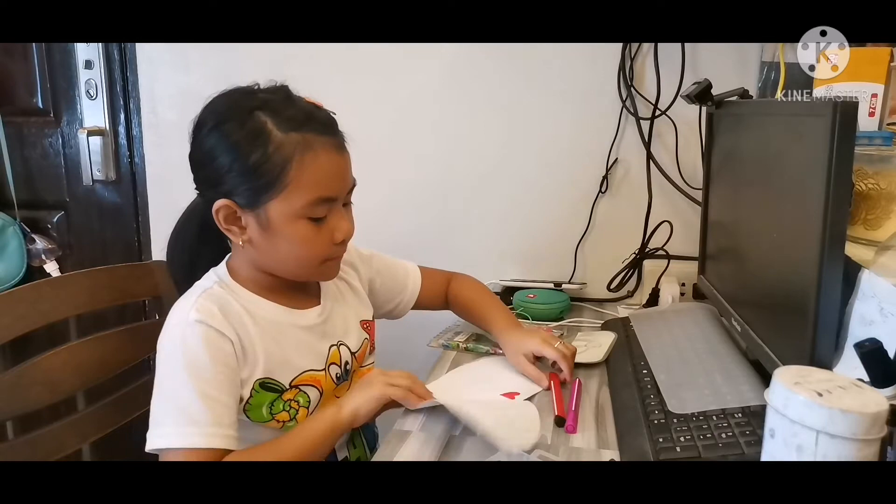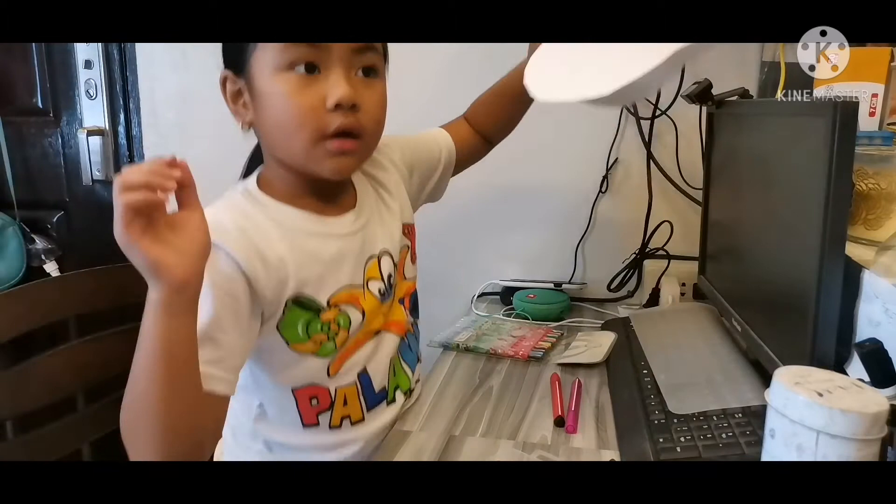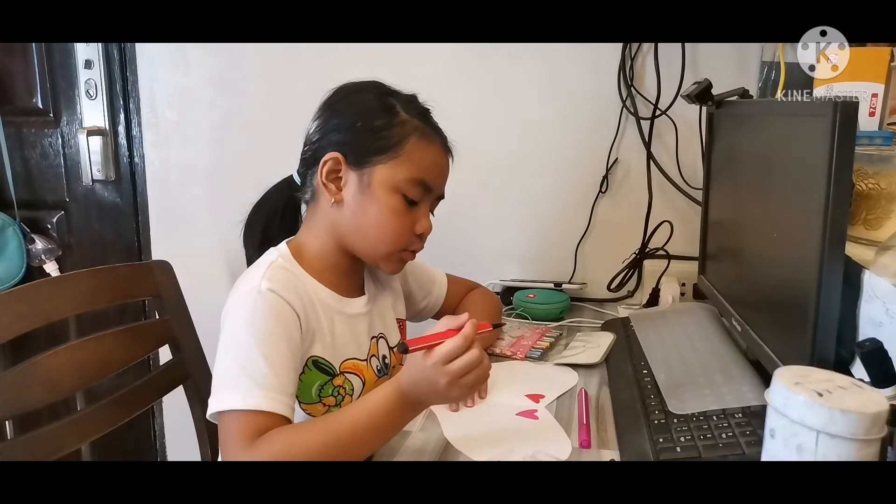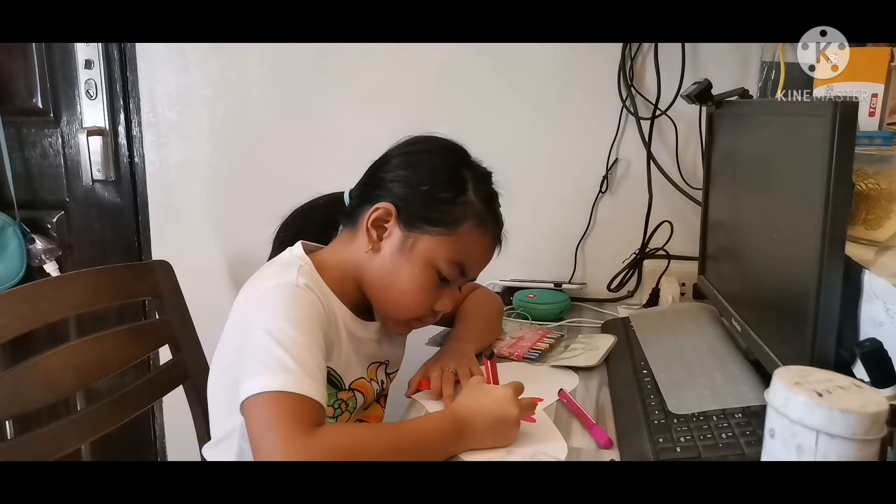I've drawn a little bit so far, from one side to the other. What I've done is red right here, pink right here, and a little bit of pink here too of course — little hearts. Little red hearts. This is going to be the decoration.